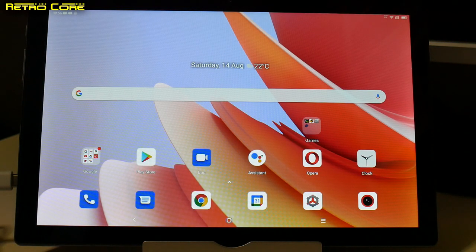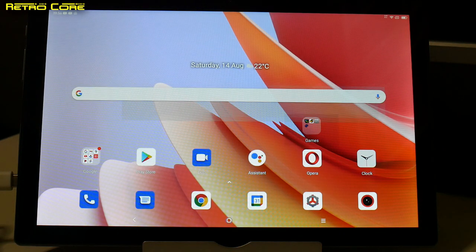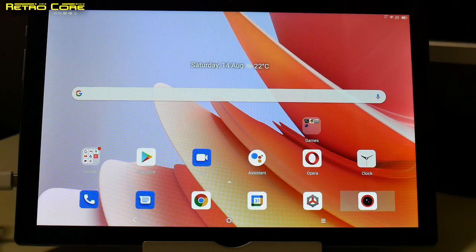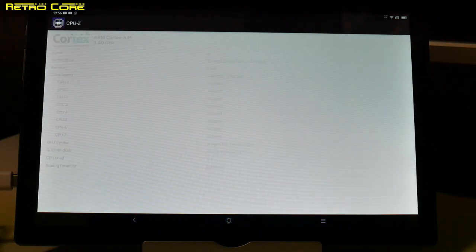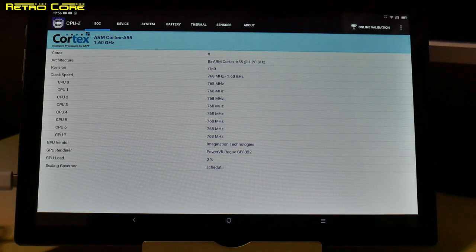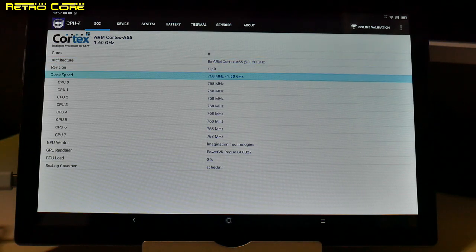Here we are up close with the tablet. I'm going to be using the USB-C to normal USB converter so I can use an Xbox 360 controller to move everything around on screen so my fingers won't get in the way. First, let's see if this device actually has the specs the box claims, using CPU-Z. The box says 1.6GHz plus 1.25GHz octa-core. CPU-Z shows the machine does have 8 cores clocked at 1.20GHz.